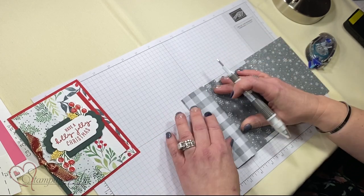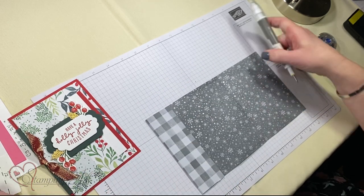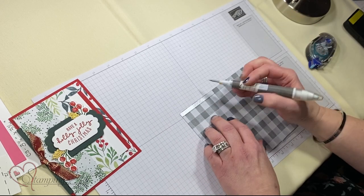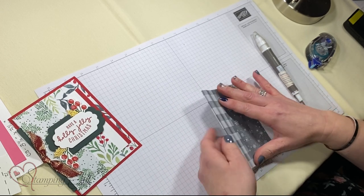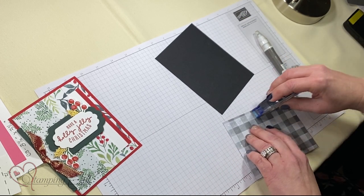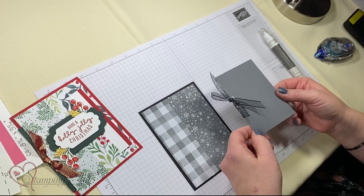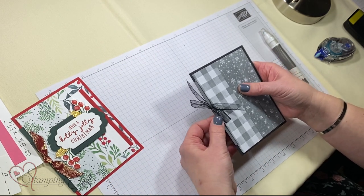First of all, we're going to peel this and adhere that down. Then we're going to peel our tear and tape here — just at the top and the bottom, because that's how it makes a pocket. You're going to want to be able to slide your card stock in. So that's made this first little pocket right here. Then we're going to peel the tear and tape on the back, and that creates this little pocket here. Then you're going to put some adhesive on the back and put it here on your card stock. And I've already got my little gift card piece with some ribbon — I tied it in a bow. That just slides into that side pocket there.